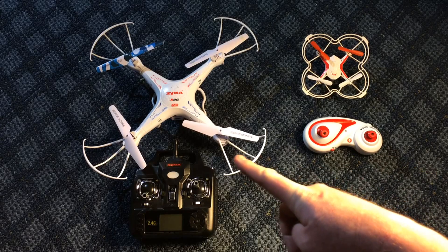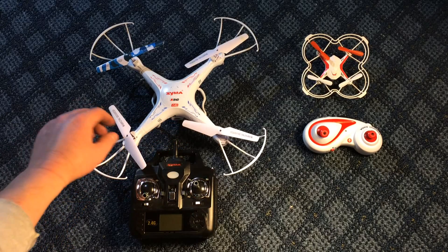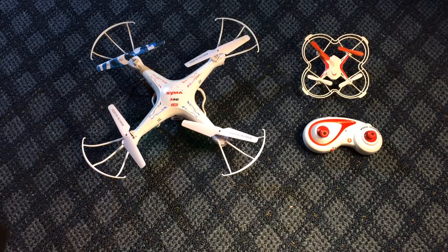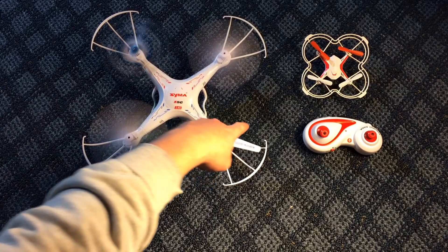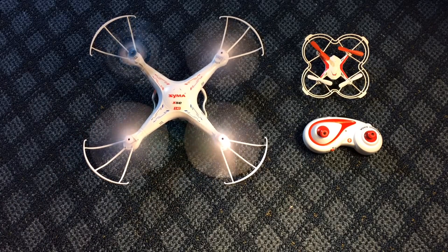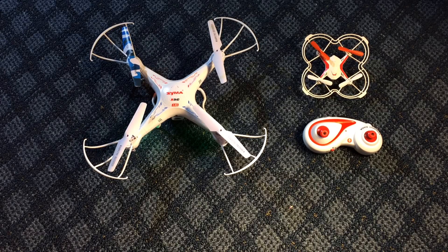Let me demonstrate on my Syma X5C-1, which currently has a burned-out motor in the lower right. I'll turn it on and get my hands out of the way so I don't get chopped. Here's what it looks like when a motor is burned out — it wants to spin but won't reach the speed it needs. Even trying to help it spin, it's still a burned-out motor and will need replacing.